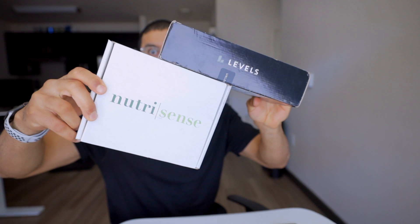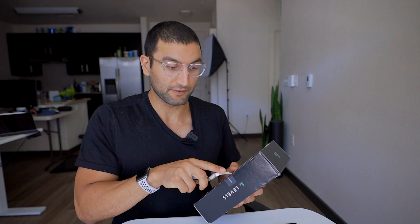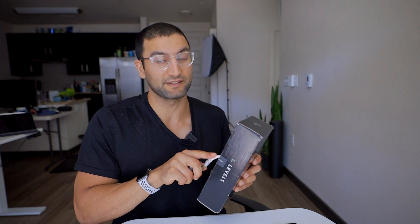Let's open this bad boy. I'll do a comparison of Levels versus NutriSense so you can understand the difference, which one's better, what they're like. Levels is still in their beta phase. NutriSense is somewhat fully launched and they have a lot of things on the roadmap. Both of these companies doing something in this space is amazing.